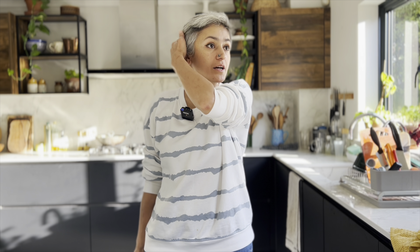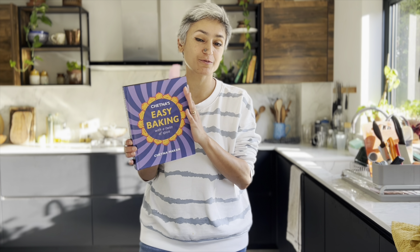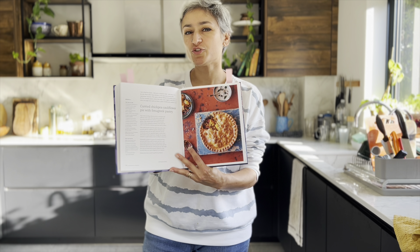Hey guys, welcome back to my channel. The sun is shining after a whole week of rain — actually it was raining this morning so this is quite a surprise. It is quite cold so I'm going to make something really nice for lunch today, which is from Chetna's Easy Baking — which means it's easy. I am making this curry chickpea cauliflower pie with fenugreek pastry.